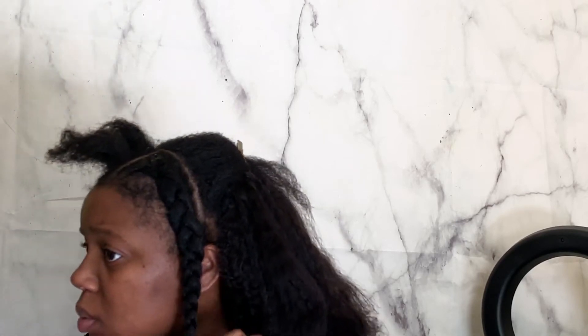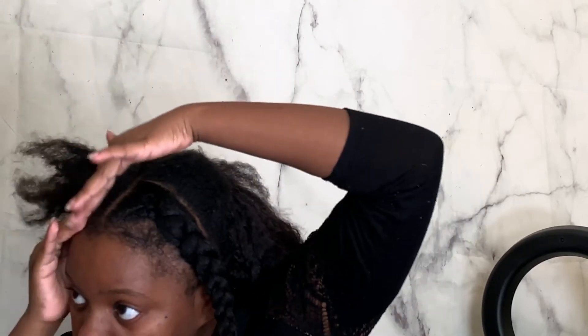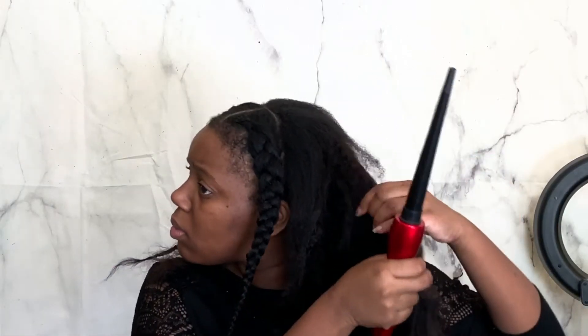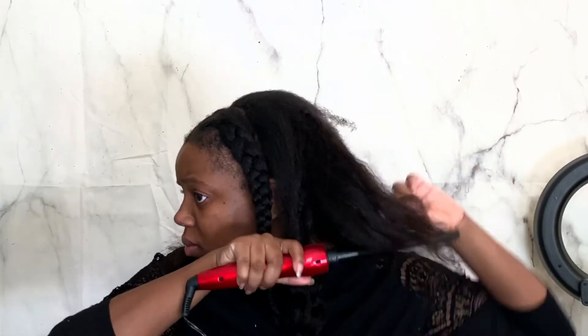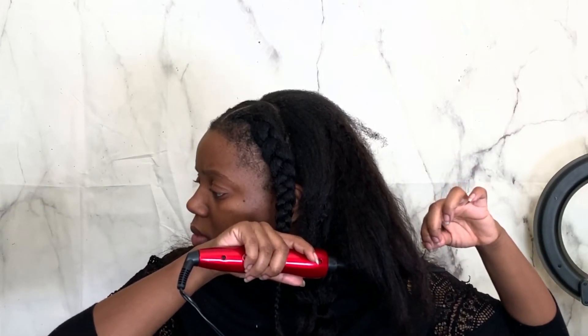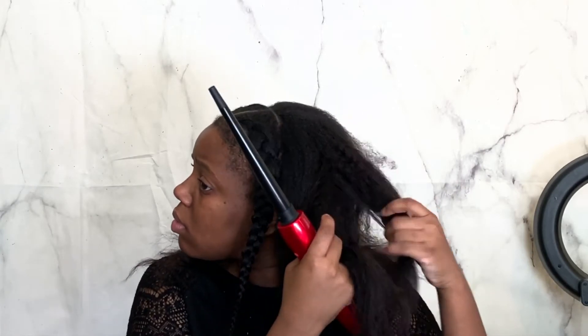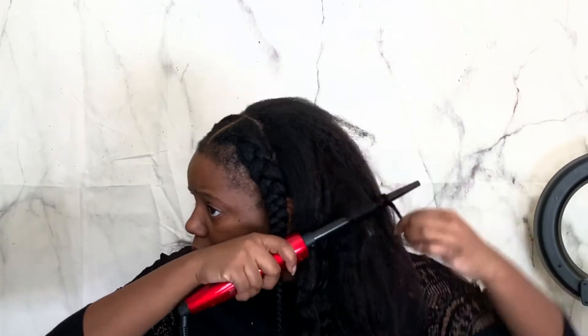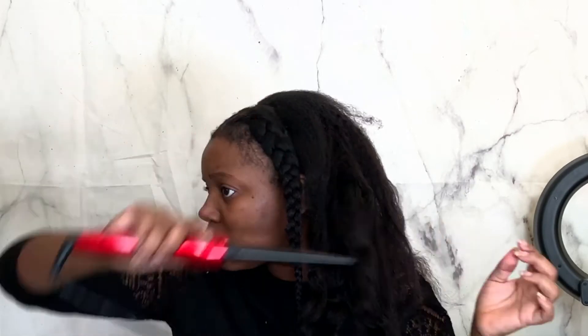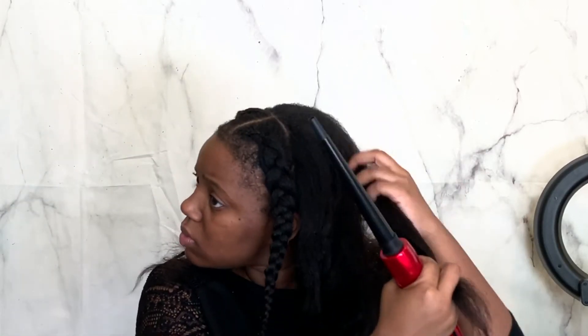Then I decided to go ahead and put some curls in my hair, so I'm just using my wand curler and wand curling all of my hair. I'm also going to blow out that top section and kind of smooth it into the blowout hair. This is the Jada Blowout Hair and I just think it is so cute — I've used this hair multiple times and the quality has stayed bomb each time.